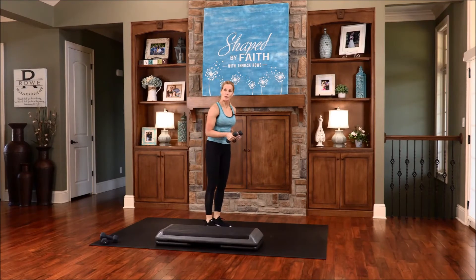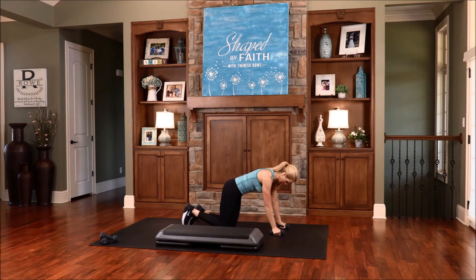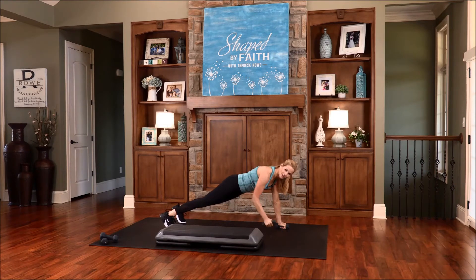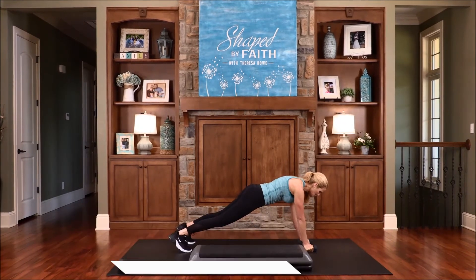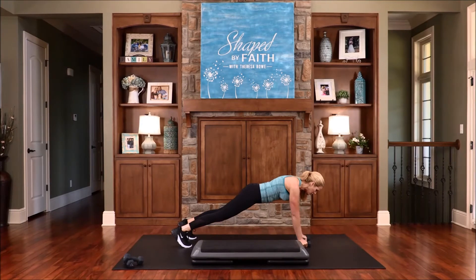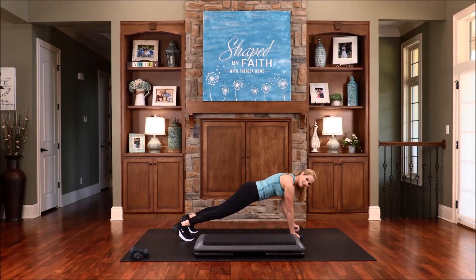We're going to take this down to the floor and go into a plank and a single row. You don't have to do the row — you can just do the plank if you want. You can kneel as a modification, or do a high plank. He gives power to the weak and he strengthens the powerless. Thank you, Lord, for your strength — when we are weak, you are so strong. We are so dependent on your strength, Father. Keep that belly in. Exhale as you roll that arm back, inhale as you lower it down. We're working the core, working those arms and lower body.